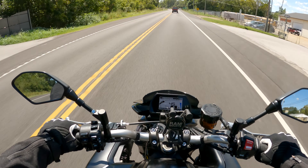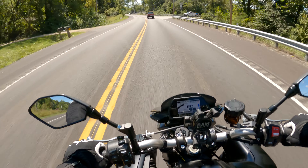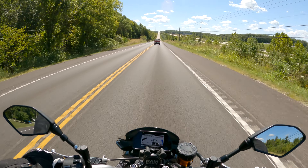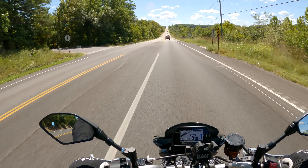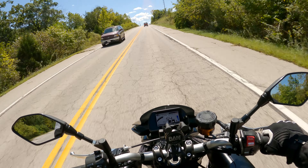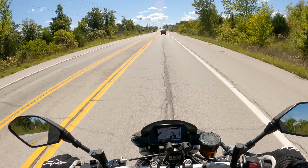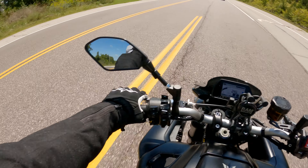I want to start trying to get the front end up — that's something I want to work towards. I don't have a problem wheelieing dirt bikes, and I wheelied the MT-07 without a problem. But I still have mad respect for this bike because of the power it has. My overall review is that I'm ecstatic with it. There isn't anything right now that stands out as something I can't stand. One of my biggest gripes would be the suspension, but I think that's how it's supposed to be — I haven't touched anything off stock, no dampener or rebound adjustments.